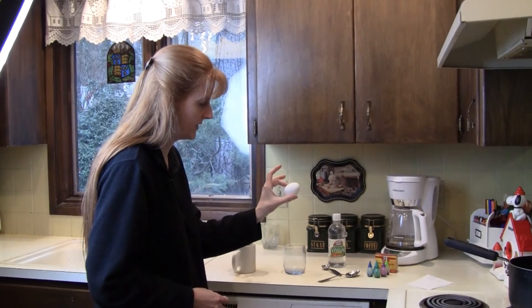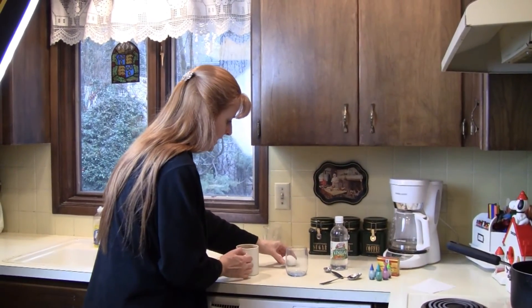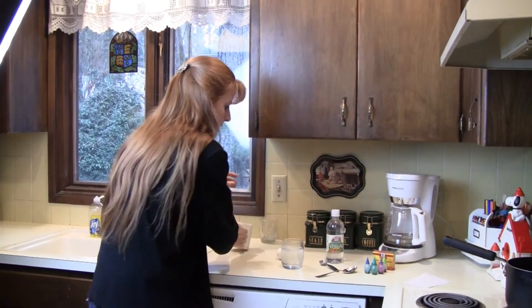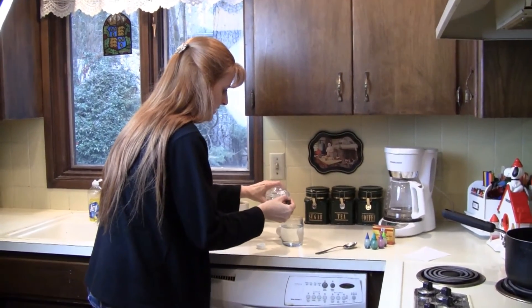Here we are with a boiled egg. Make sure you boil an egg, and then we are going to put one cup of hot boiling water and two cups of vinegar.